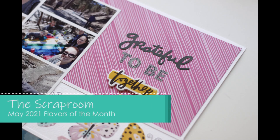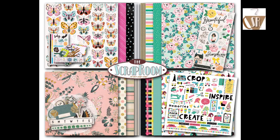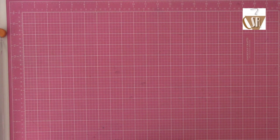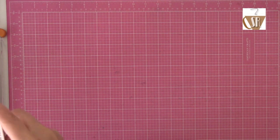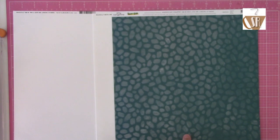It's Nicole and today I am sharing my first project with the May 2021 Flavors of the Month kit from The Scrap Room. Here you can see all of the kits, the embellishment add-on. This one is going to be the Amy Tangerine Brave and Bold kit from American Crafts. I don't typically shop American Crafts lines — they're just not really on my radar — so this was kind of a fun treat to find in the kit.